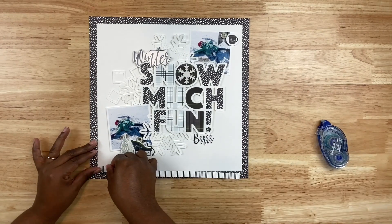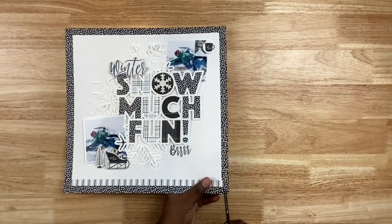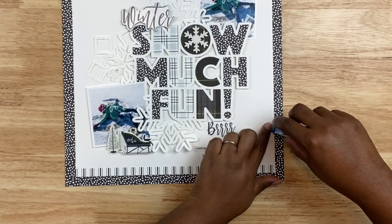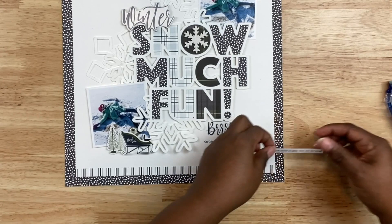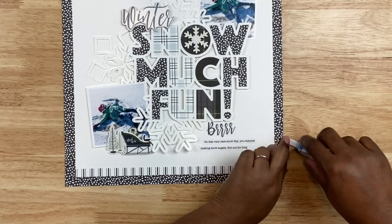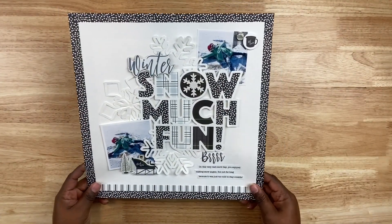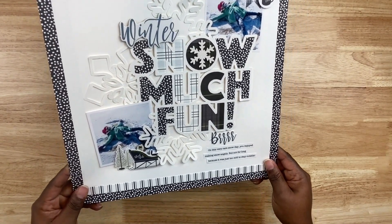I needed to provide an anchor to this layout because it felt like the elements were going to fall off the page. So I trimmed out a piece of cardstock from the collection, about a half inch by 11 inches, and added it straight to the bottom, trimming it flush edge to edge. To finish the layout I added some journaling — I typed it in Microsoft Word and cut out the little journaling strips. It says essentially that my daughter was playing in the snow, but it got too cold: record cold temperatures paired with the wind chill meant we were only outside for a little bit before going inside for hot cocoa to warm up.